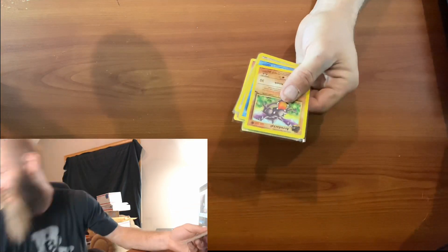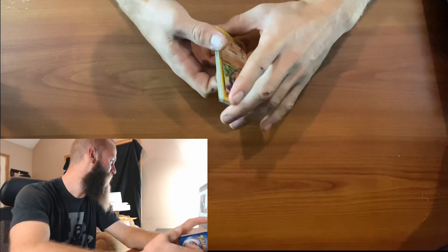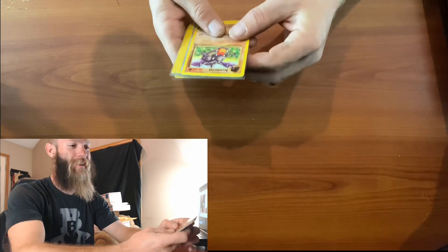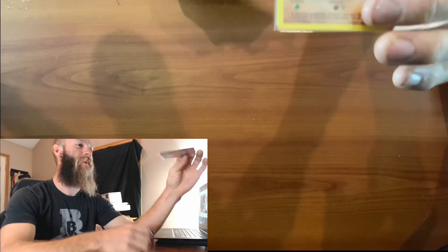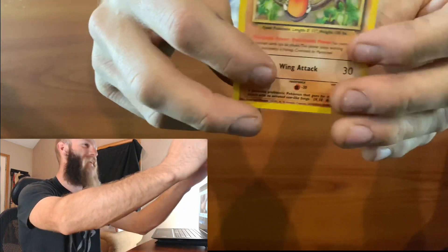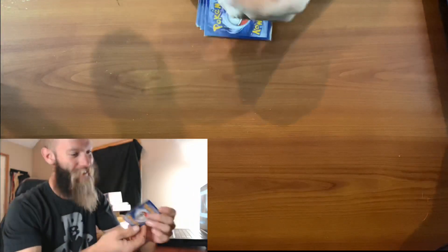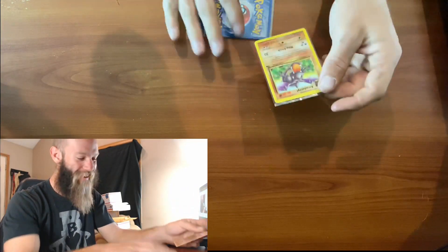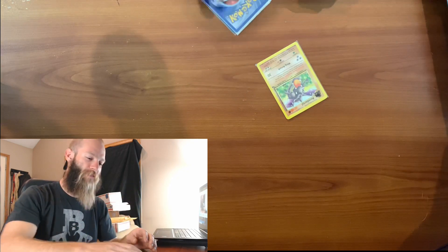Alright guys, this is my first official Pokemon card unboxing. I'm pretty excited! So we've got an Aerodactyl - I don't even want to ruin the card surprise here. That's a nice condition too, really nice. I like that. Okay, so let's just pull them off the top here.